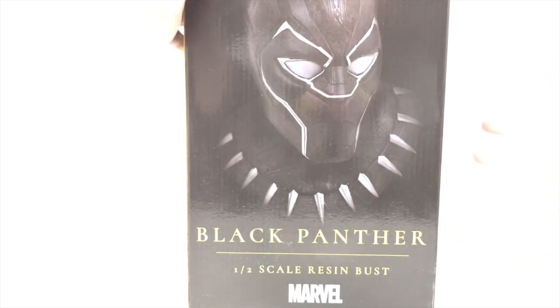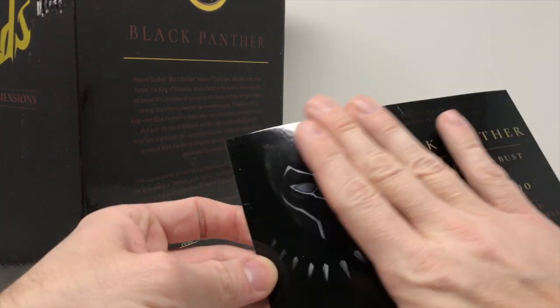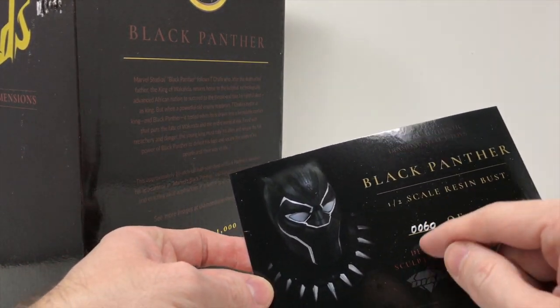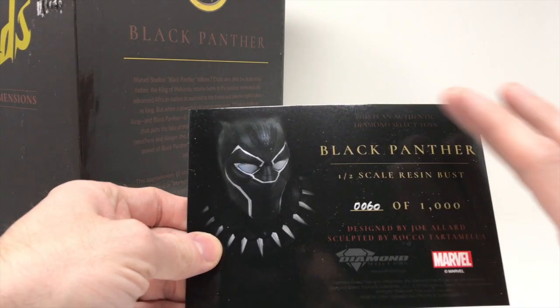I will measure it and put it next to a Marvel Legend figure, which is standard six-inch size, to give you an idea of what we're looking at and what kind of space it's going to take up. As I open it up here on the top, Diamond does include a nice little collector's card. It tells you you have number 60 — it's handwritten, which I love. It's also handwritten on the bust itself.